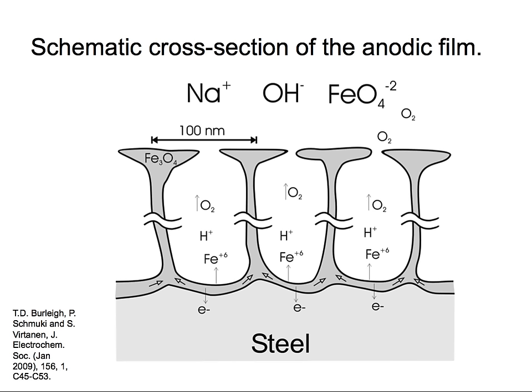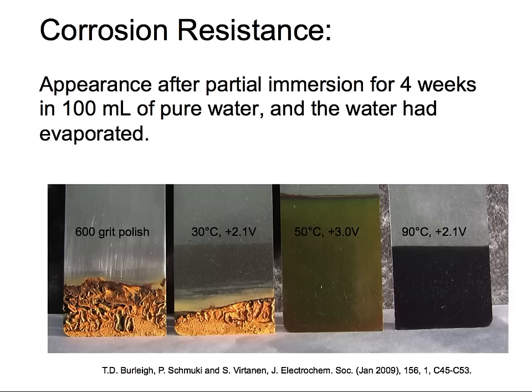Let's see the corrosion resistance in fresh water. These samples were immersed in beakers of pure deionized water for four weeks until the water evaporated, open to air and oxygen. The 600-grit polished steel simply rusted. At 30 degrees C and 2 volts, you can almost see something on the surface but it wasn't a very protective layer — rust was still visible. At 50 degrees Celsius and 3 volts, a very protective oxide film was grown and it was completely unaffected by the water — one month in water with no effect.